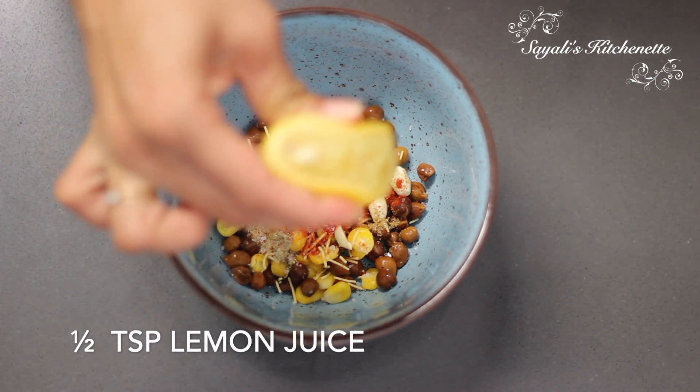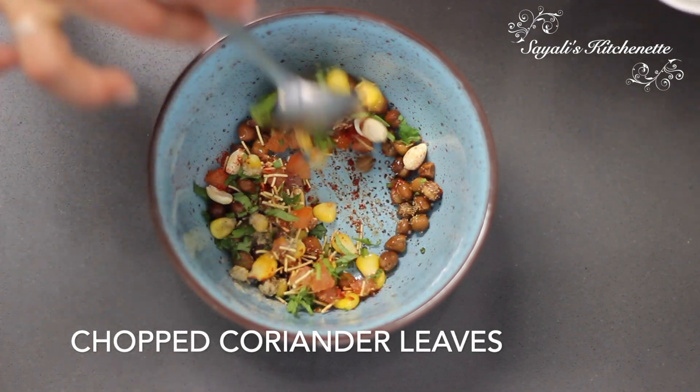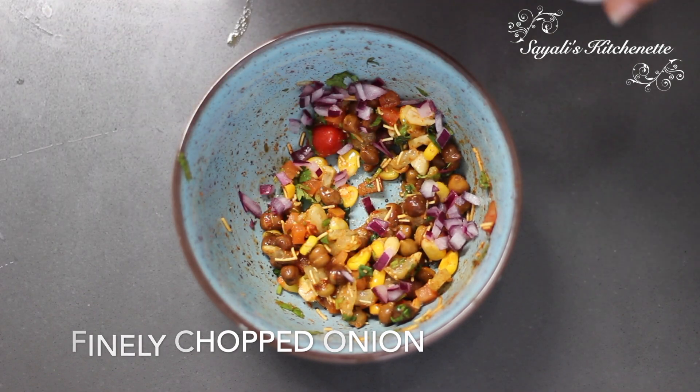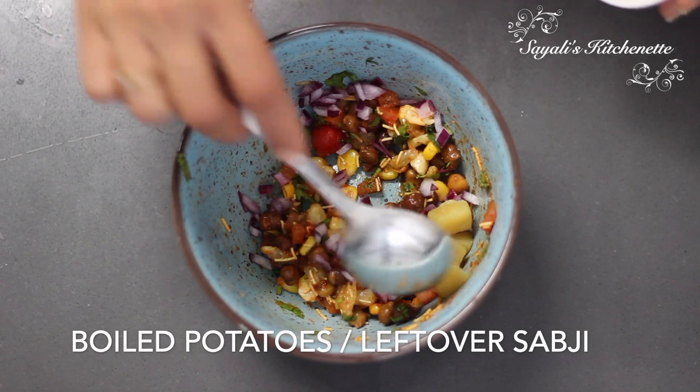Add 1 tsp lemon. You can also add green chutney or imli chutney here. Finally, chop coriander leaves and mix it in. We will also add some chopped basil, almonds, and ginger.